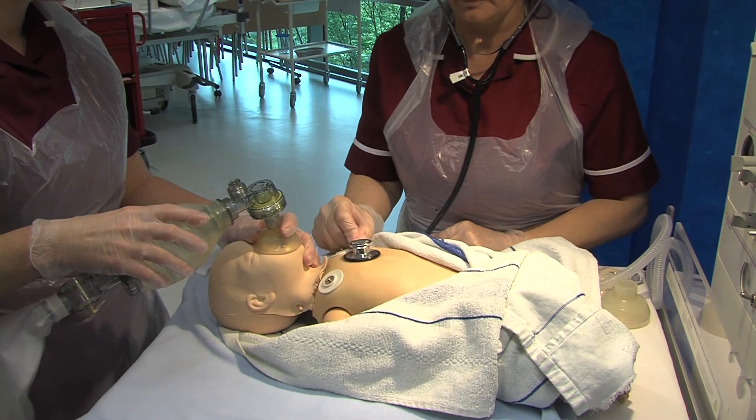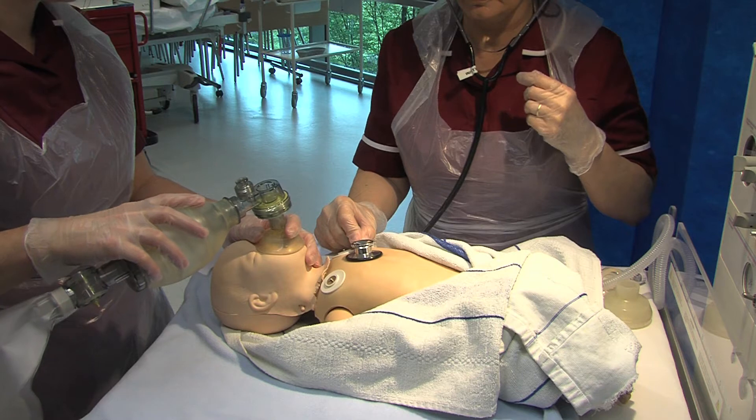Following this, if the chest has risen, reassess for tone, colour, breathing and heart rate.